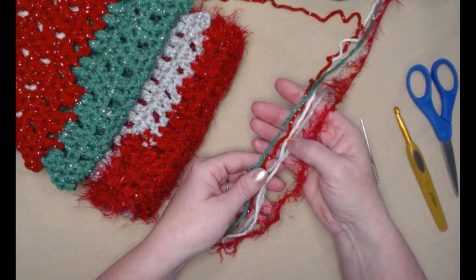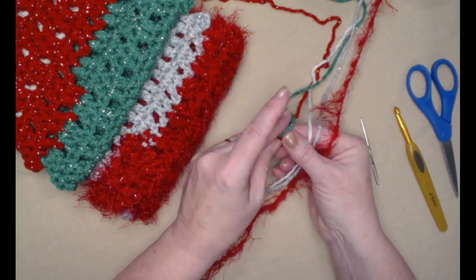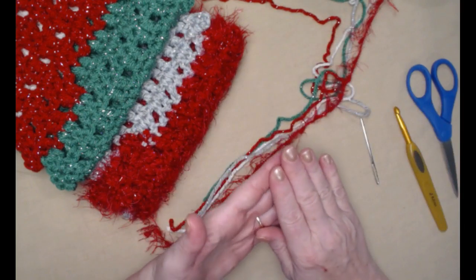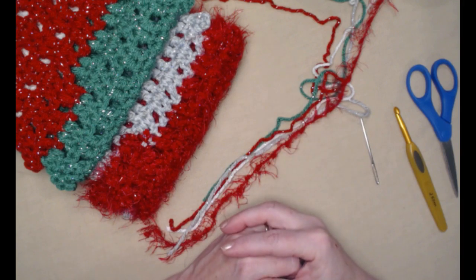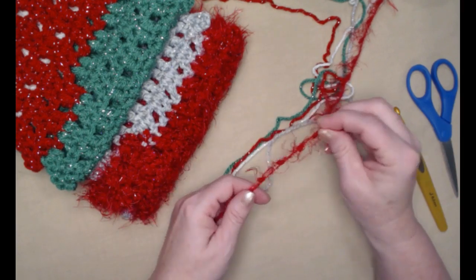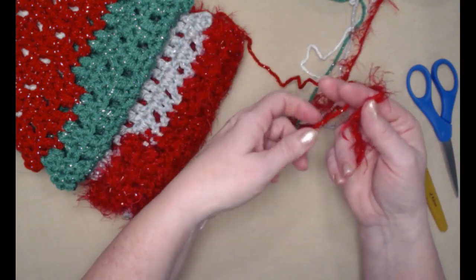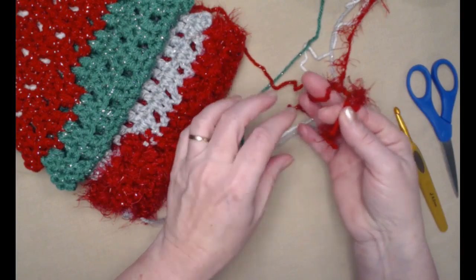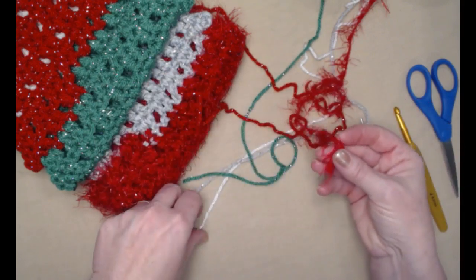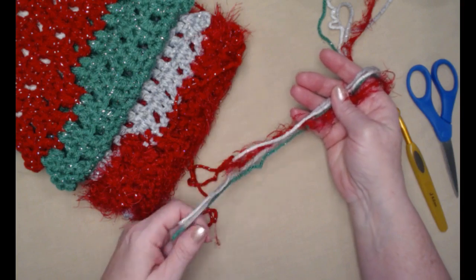If we're going to use medium weight number four yarns, you're going to be using two strands held together. You can hold two of the same color or mix them to get different looks. If you're going to use bulky five or six, you can just use one strand. When I use my eyelash yarn, I hold one eyelash and one in a matching color — that way it makes it a little bit easier to find my stitches.